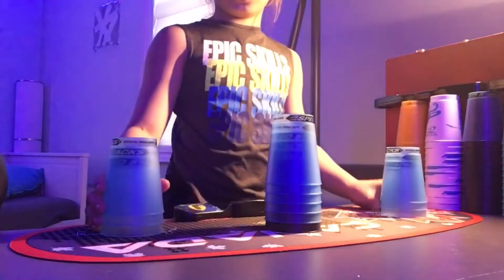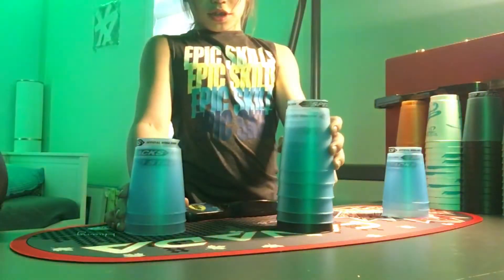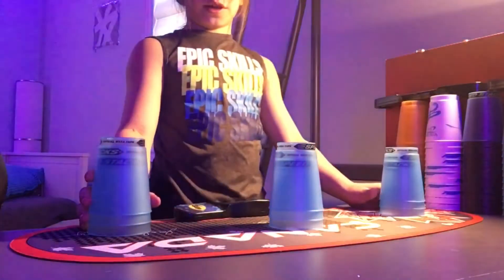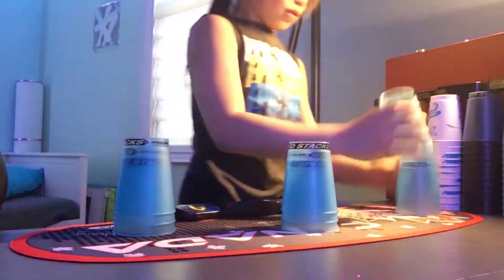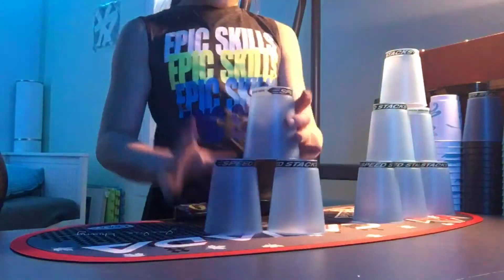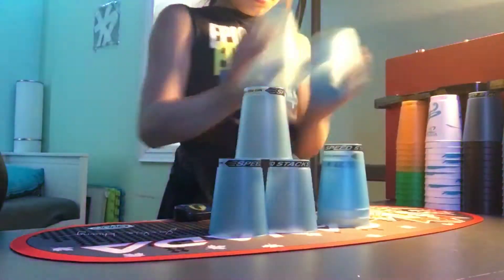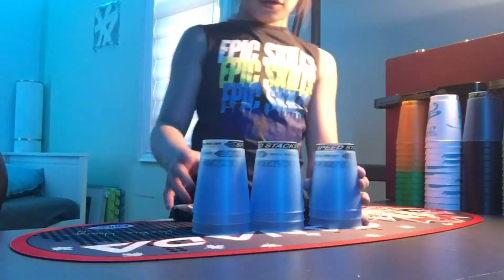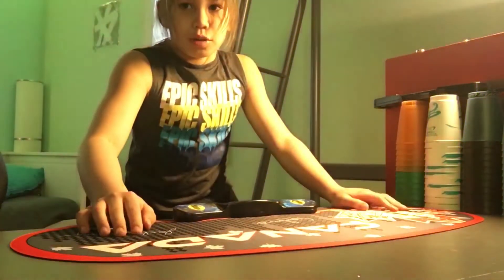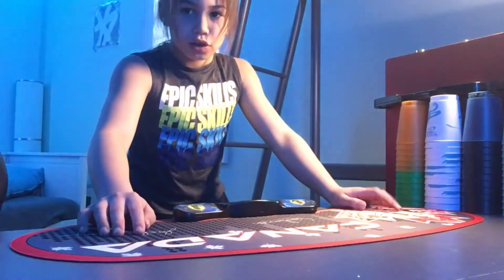This isn't the camera angle I will be stacking in — it'll be a little bit different. I will also do freestyles, like the 9 cycle. That one is non-WSSA legal, meaning it's not allowed in competitions hosted by the World Sport Stacking Association.